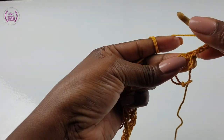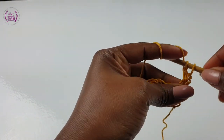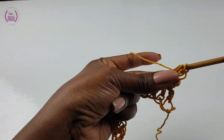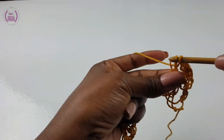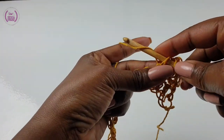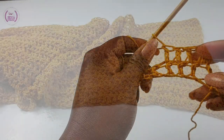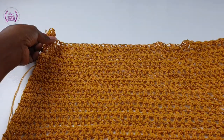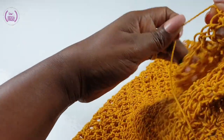Chain one to go up, then make a double crochet into the first double crochet, yarn over into the next, make a double crochet, yarn over into the next, make a double crochet. Carry on making your double crochets for this beautiful kimono wrap. Make your double crochets for a total of 20 rows, or if you want it wider you can carry on — it's up to you and your taste.